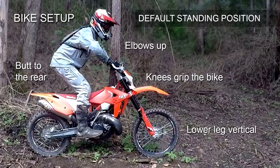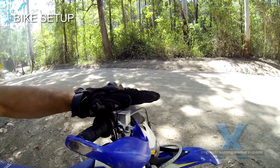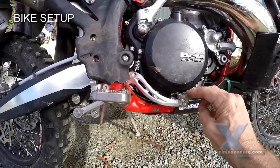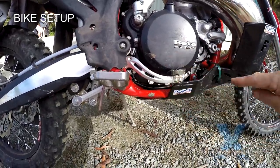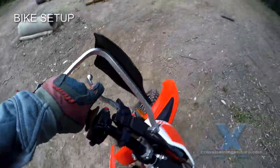You want your front brake lever horizontal to the bars, or only moved down slightly. You want your rear brake lever horizontal with the foot peg, or even a bit higher, so the brake is applied when the lever is level with the foot pegs.